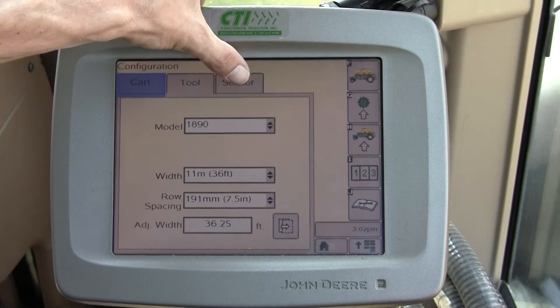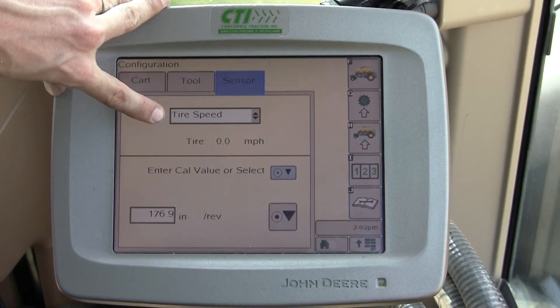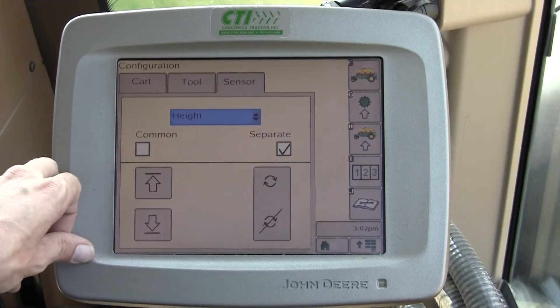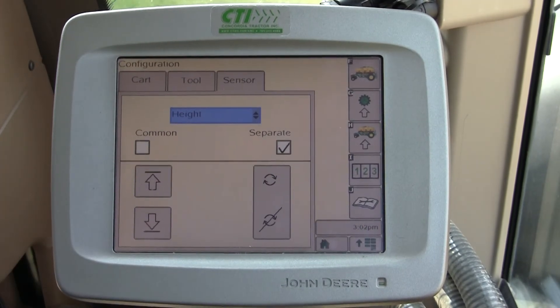Now I can travel to the sensor tab. This is where I can calibrate my tire speed, which is very important — the number of inches per revolution — as well as the height calibration. There are two settings on height calibration: common and separate. We'll go into this specifically in a new video.